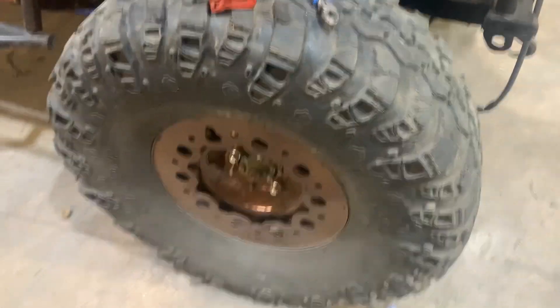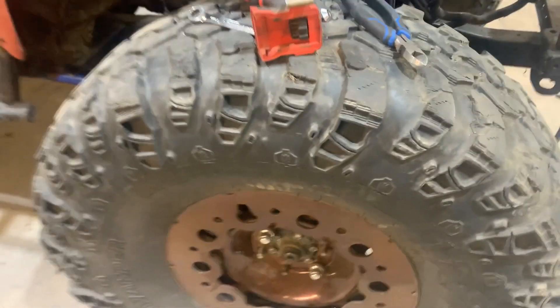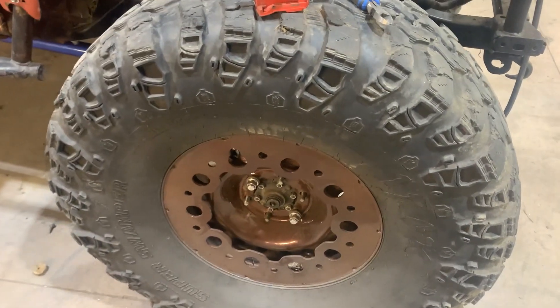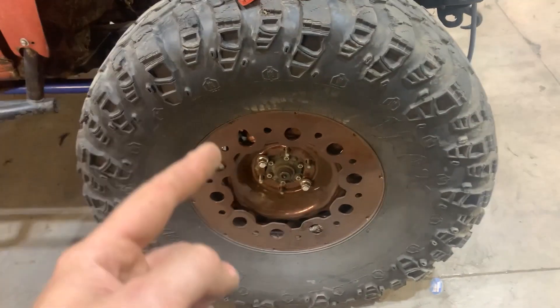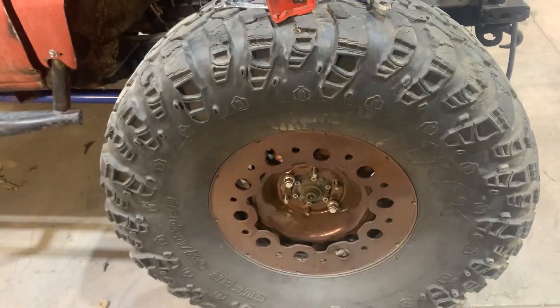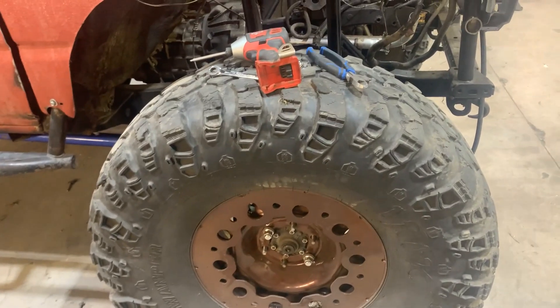This whole truck has been completely budget built out of mostly used parts. I've got 41-inch, 14.5-inch Super Swamper Irox tires on just some 18-inch steelies. I had a body plasma cut these rings out and weld them on, then had them powder coated. I got all four tires for $700, the rims were like $20 on Marketplace, it cost me a case of beer to get the rings cut out — a bit of paint, a bit of powder coat. It was the cheapest option for something that looked nice.